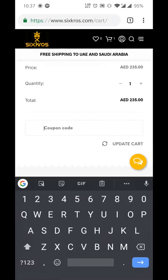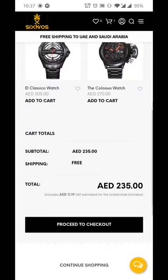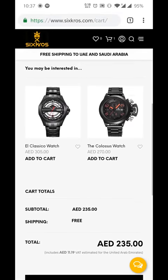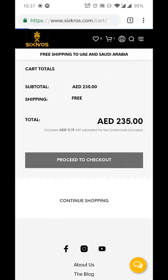If I have a coupon code, I just put my coupon code in there. This is the only thing that I want, and I click on proceed to checkout.